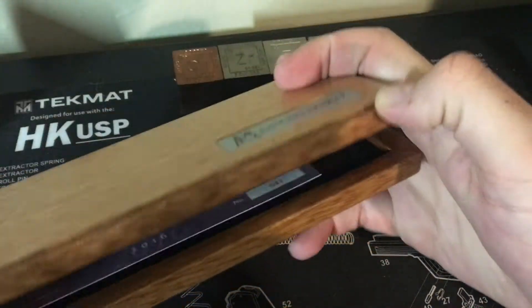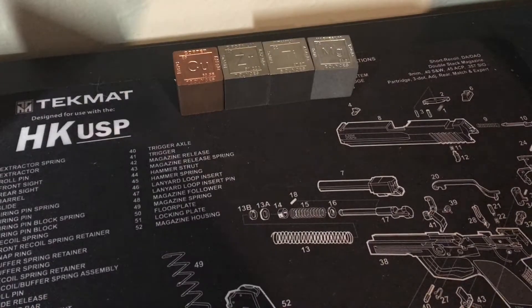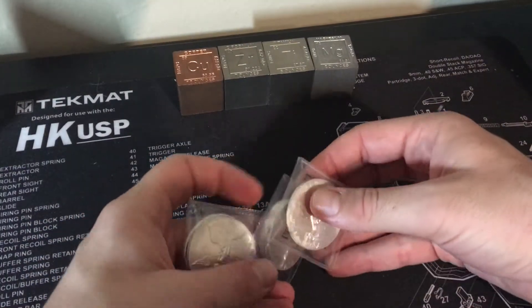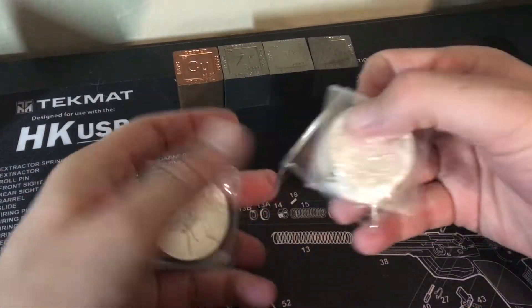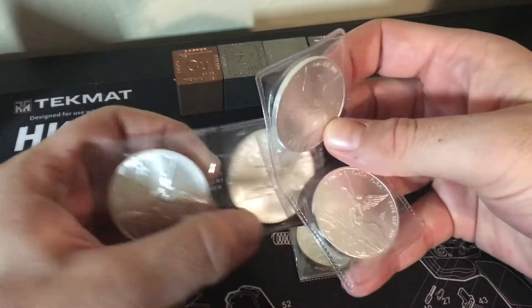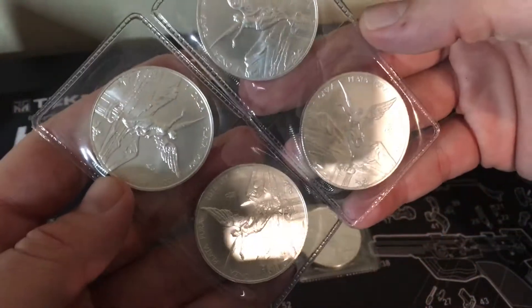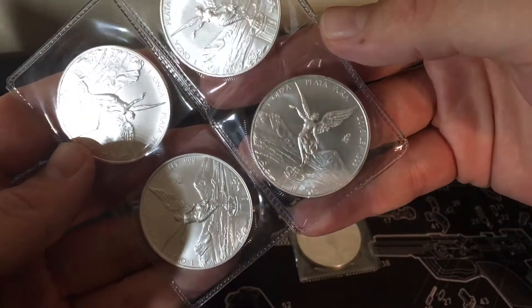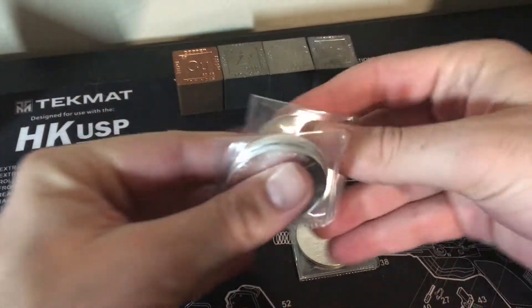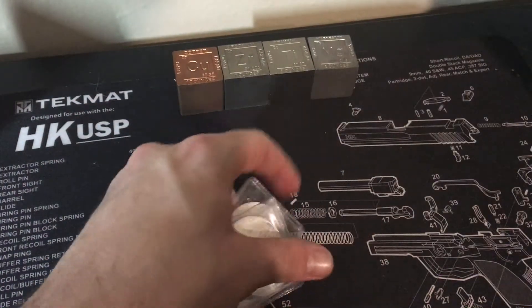But beyond that, I do also have just a few of these Libertads. Like I said in my first video, I try and pick up a couple every paycheck. I haven't really been sticking to that, but these are all 2016. I'm going to try and fill out a roll of them and then move on to something else. I just really love those designs.